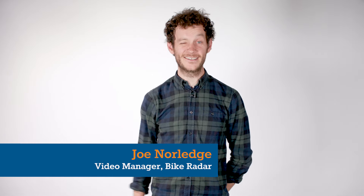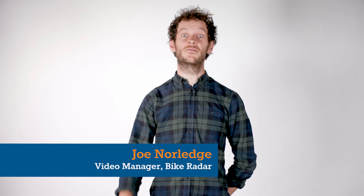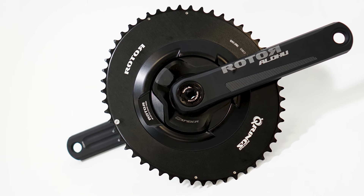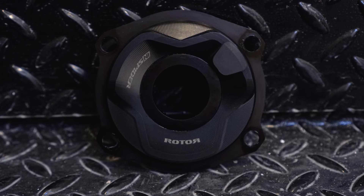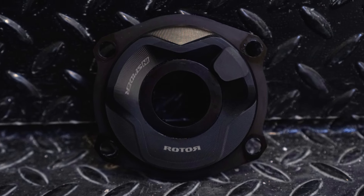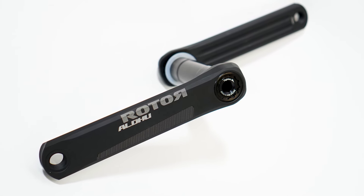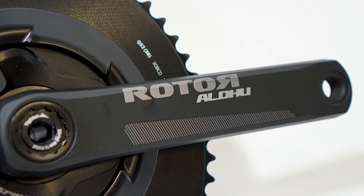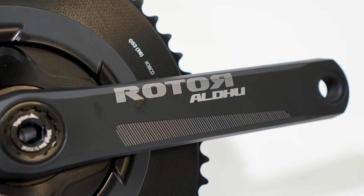Big news in the world of power meters, especially if you like your on and off-road riding: Rotor have released their all-new InSpider power meter. The most interesting feature of the unit is that you can use it on your road and mountain bike in one-by and two-by setups. You would need two sets of Rotor-compatible cranks, but the idea that you can use the same unit between bikes and know that your watts are totally accurate is really good.